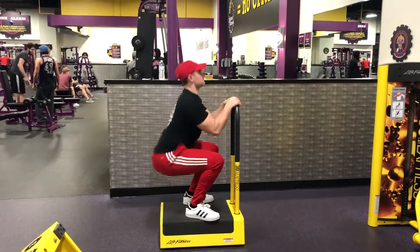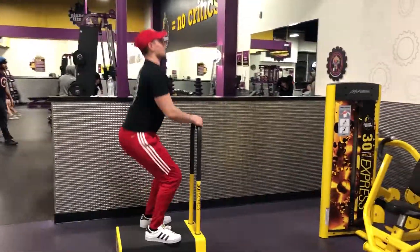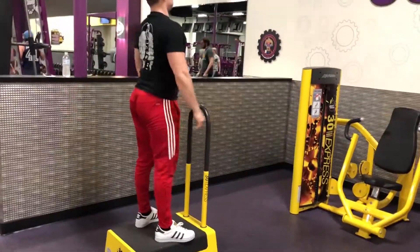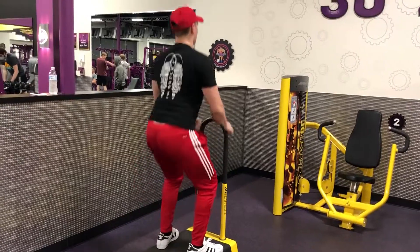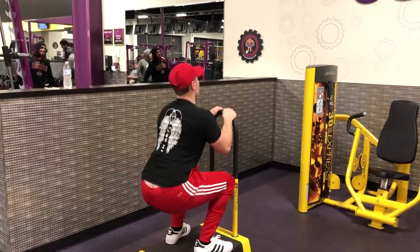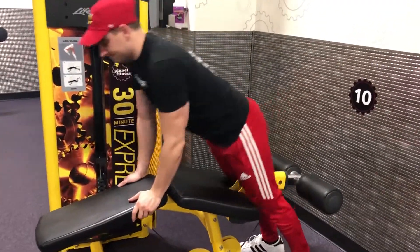So we're going to start this workout with bodyweight squats. I'm standing on this pedestal here that allows me to hold on to a little handle that helps me keep my torso upright, chest out. I'm keeping my gaze slightly upwards, bringing my thighs just below parallel, and when I come back up, I'm pushing off the heels while keeping my feet planted. That's the proper form for the bodyweight squat.